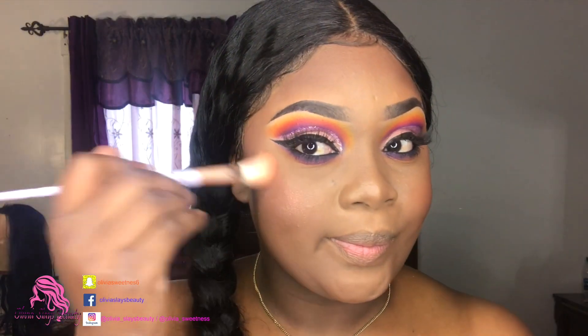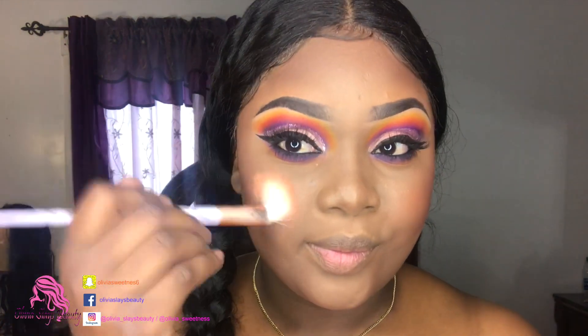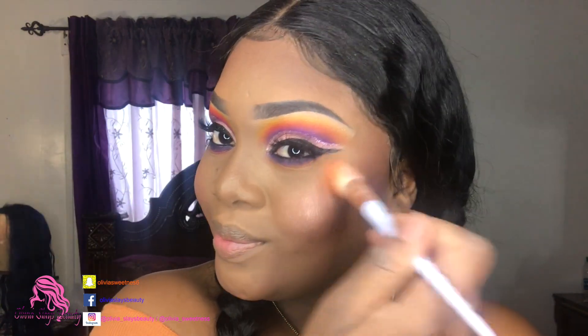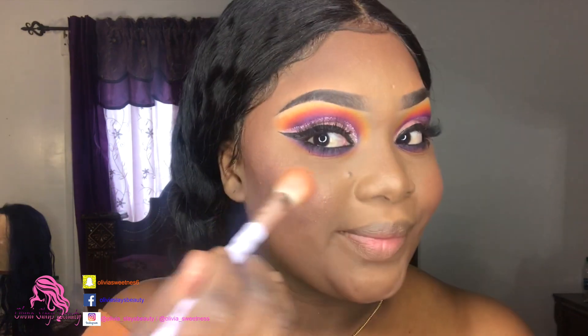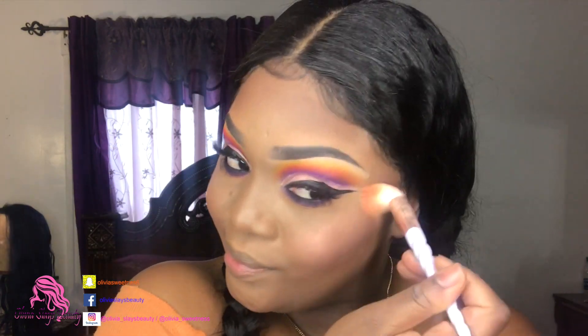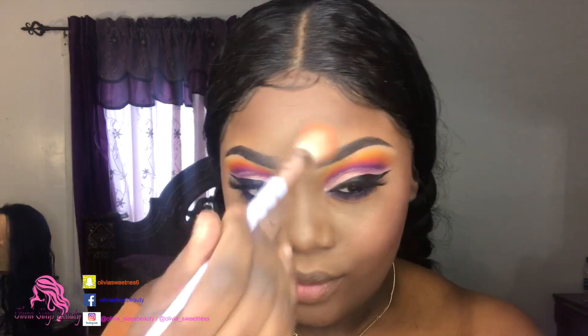Now it's time for some highlight and I'm using the Maybelline Master Chrome in rose gold. We're just gonna put that on the high points of our face, or wherever we want to glow. And I glow everywhere - you guys know this, I love highlighting!